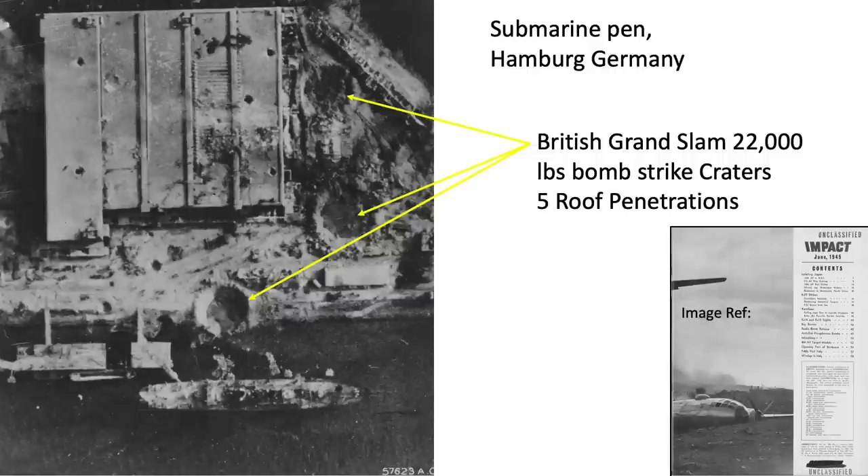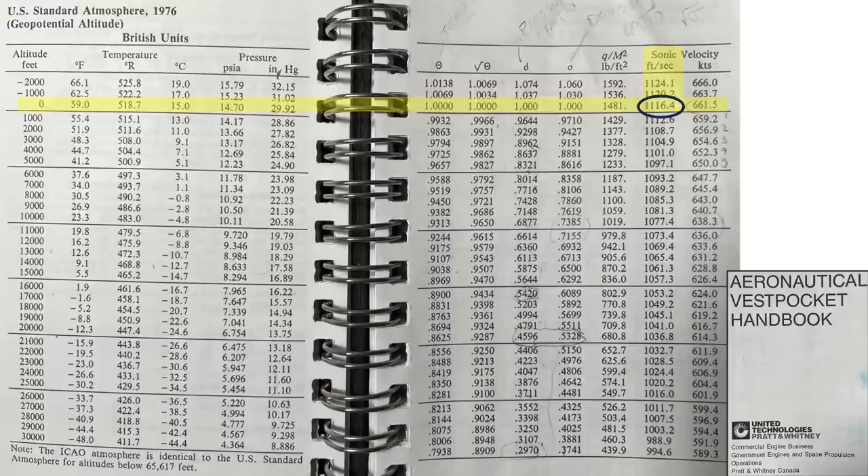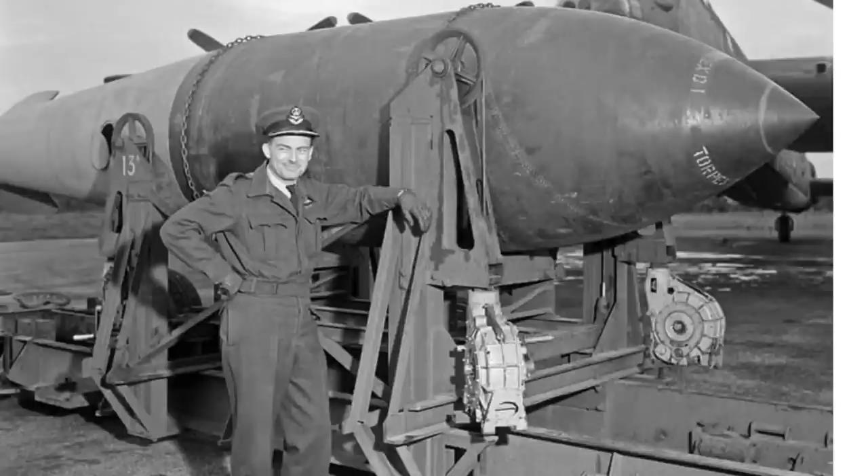So what is the speed of a Tallboy and Grand Slam bomb at impact? There is some internet debate regarding this issue — specifically, do they attain supersonic speeds, and if so, under what conditions? A sonic speed is attained when an object travels at the speed of sound, equating to Mach 1. The speed of sound at sea level equates to 1,116.4 feet per second as defined in this United Technologies aeronautical handbook — equivalent to 761 miles per hour or 1,225 kilometers per hour. An object is traveling at supersonic speed if its velocity exceeds Mach 1.